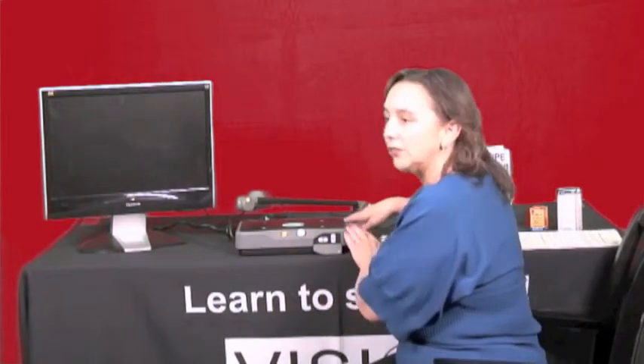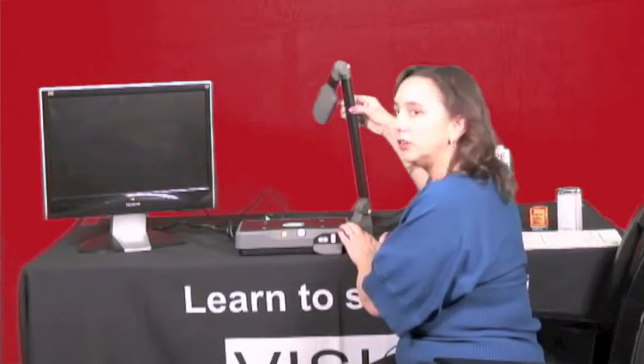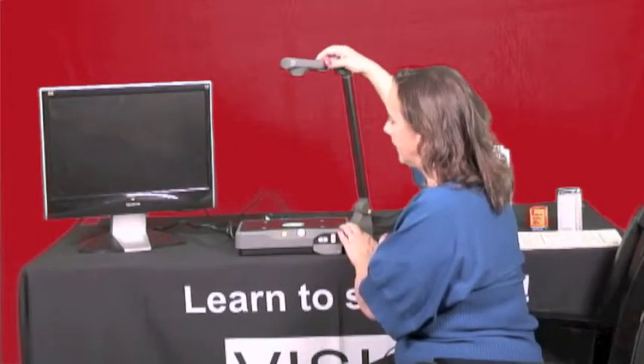Once you get everything plugged in, you're going to want to lift up the arm of the camera and you'll hear a click — that tells you it's in place. Then the camera comes up and we're ready to go.